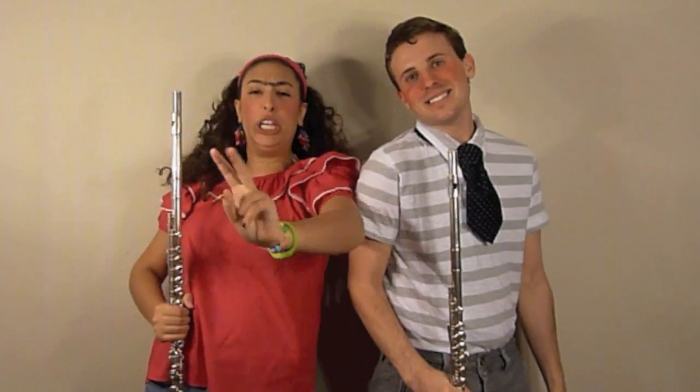Greetings, fellow fluters! Sean here and Sheila, and welcome to another episode of Too Cute To Do Flutes! So today, we're going to do something crazy.